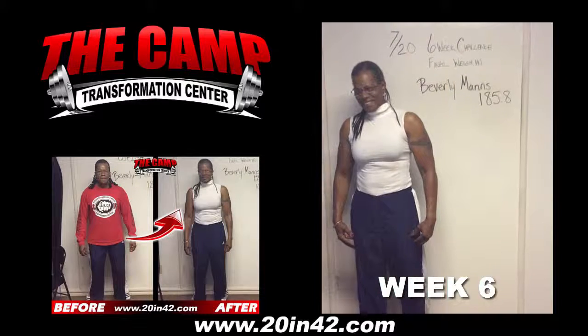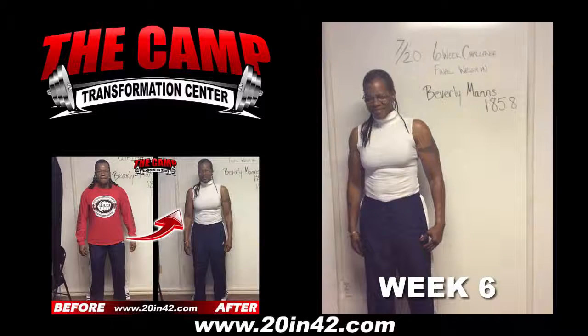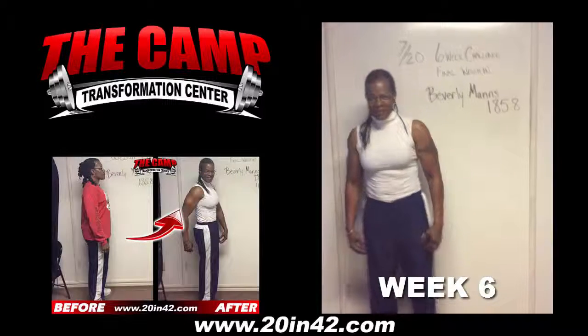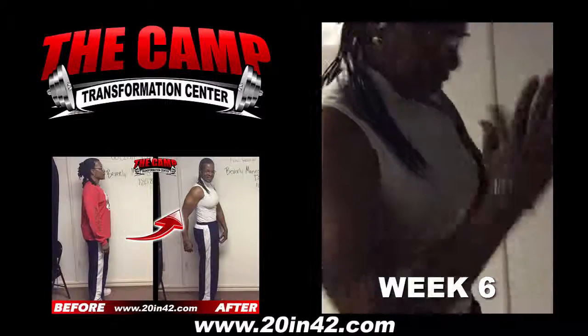Here with Beverly Manson for your 6 Week Challenge Final Weigh In. Beverly, you started at 185.8 — 6 weeks to go. Let's walk to the scales and see where you're at. 161.7. Congratulations! How do you feel?